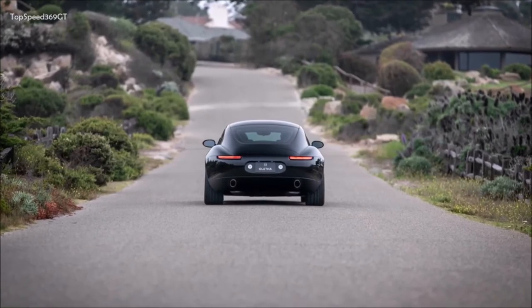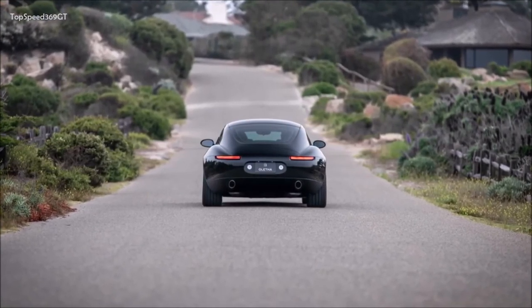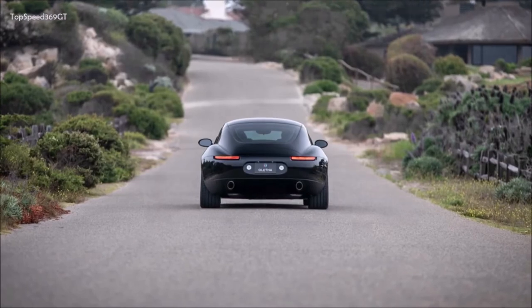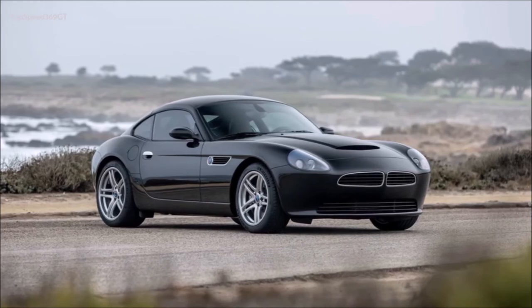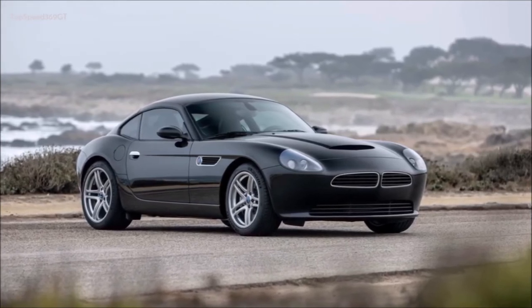The chassis features KW two-way adjustable suspension, as well as AP Racing brakes, forged monoblock wheels, and Michelin Pilot Sport 4S tires. Buyers can also specify a carbon barrel wheel option for further weight reduction.